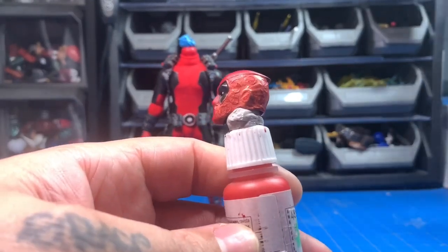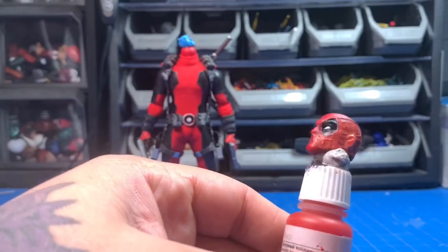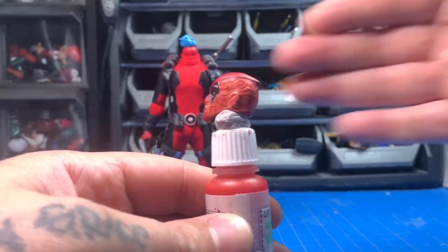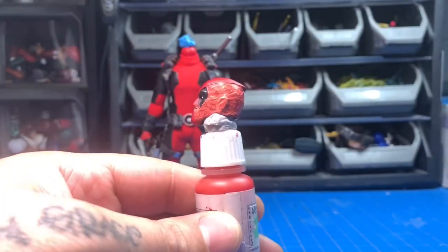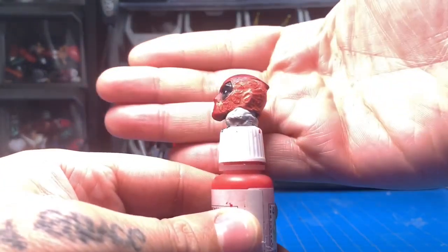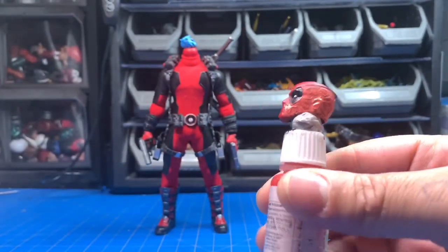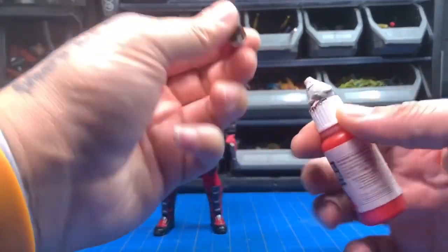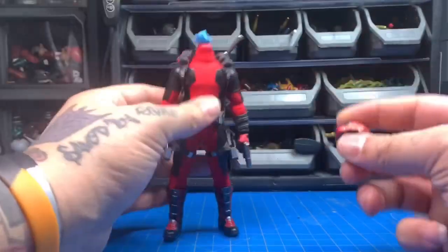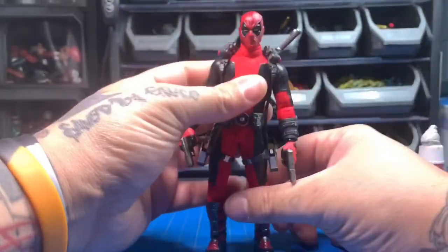It came out really dirty too, so battle damage was the way to go. Let me get it on camera — let me see if it's focused, get some light down here. Can you see it better? It's pretty washed out. I don't know what to do about my lighting situation — every time I do a video or a review my lighting is terrible. But yeah, just a battle damaged Mezco Wade head — Deadpool.